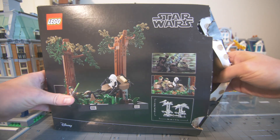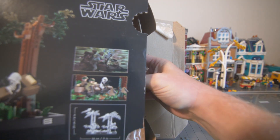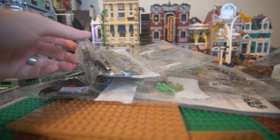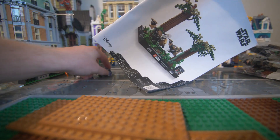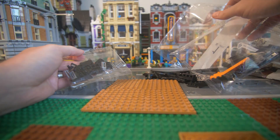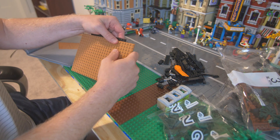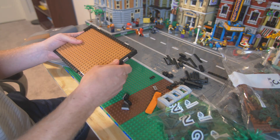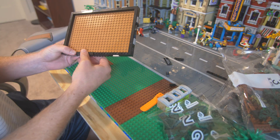Let's go ahead and rip this box open and dump out these bags and see what we got to start with.